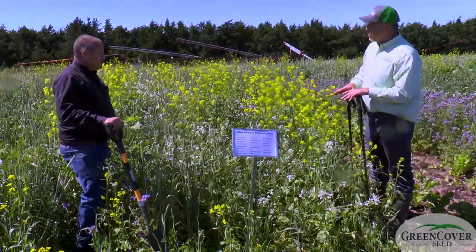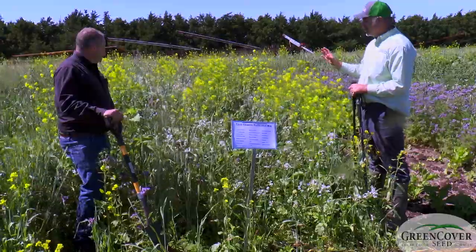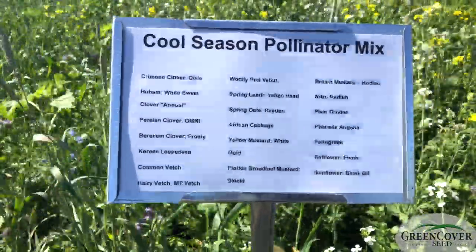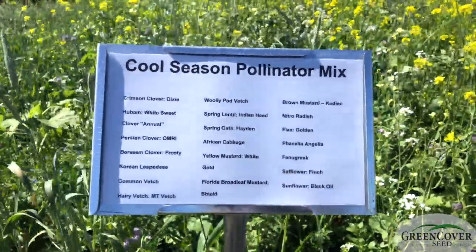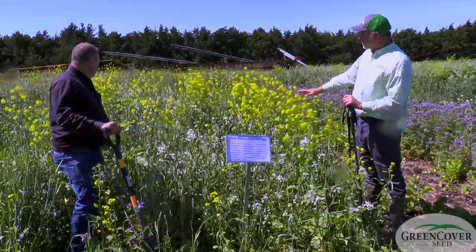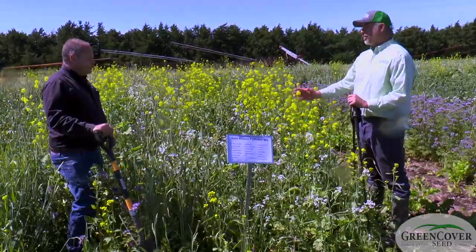Of all the mixes that we sell and put together for people, this is one of my favorites because it's just so pretty. This is what we call our cool season pollinator mix. It's got primarily cool season plants, so we could plant it in March or April. But look at all the different flowering plants — we've got different heights, different flowering times, different colors.